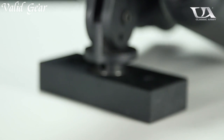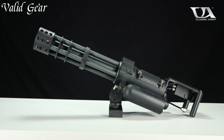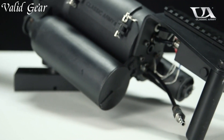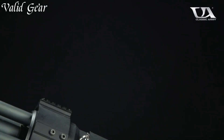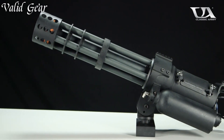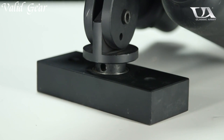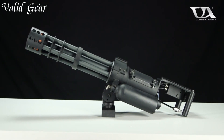The mounting kit enables players to rain down a relentless storm of BBs on opponents. With its easy assembly and versatile adjustments, the mounting kit ensures adaptability to different vehicles and play styles. Whether you're engaging in mobile warfare or defending strategic positions, the Classic Army M132 Vehicle Mounting Kit amplifies the impact of the M132 Micro Gun, making it an essential tool for Airsoft players seeking to dominate the battlefield with overwhelming firepower.